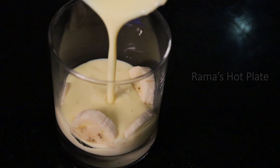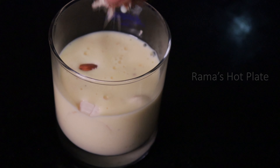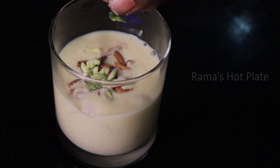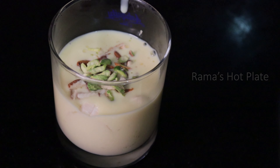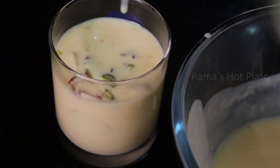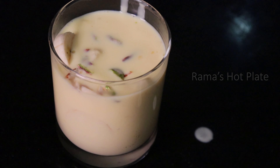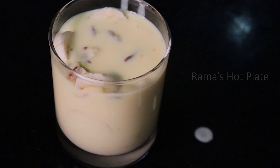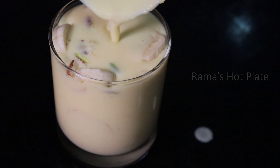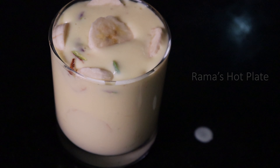Add custard powder, add dry fruits, add almonds, add custard. Add banana, add dried fruits, add custard. Layer the banana custard. We are already ready — add custard and the banana custard is done.